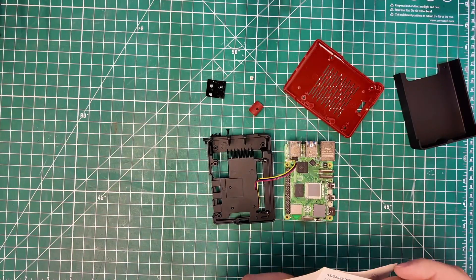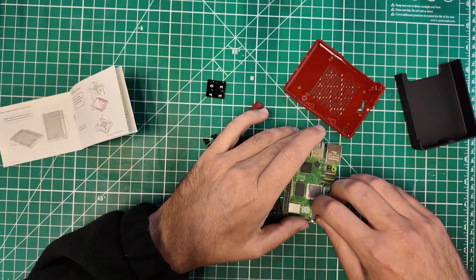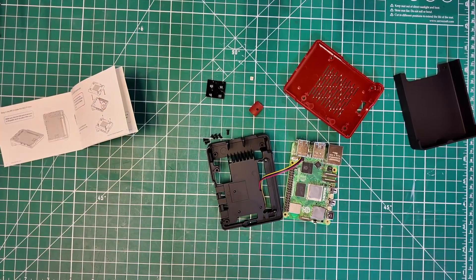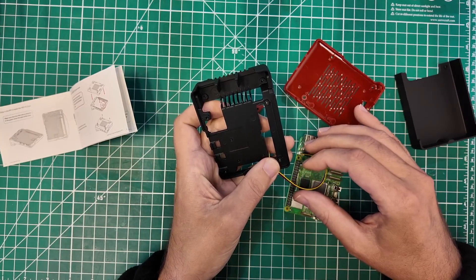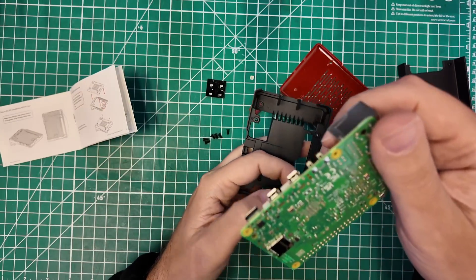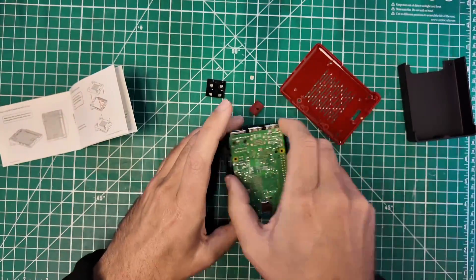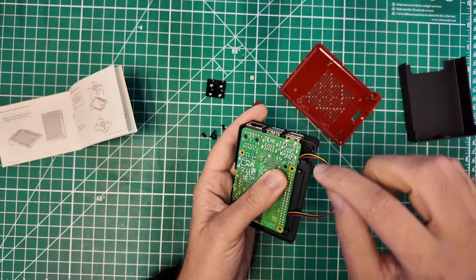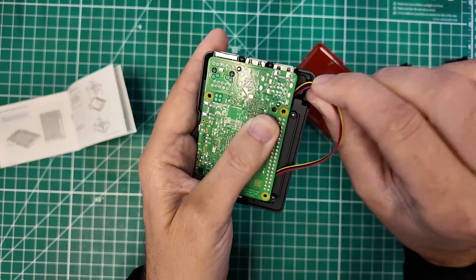Now back to the heat sink covers — these are double-sided sticky pads, so make sure you get both sides of the protective cover off and that it is well stuck. They also want you to make sure that this fan power supply cable is routed well when you plug the Raspberry Pi into the case. I made it come out the end of the case so it wouldn't be bent up inside.